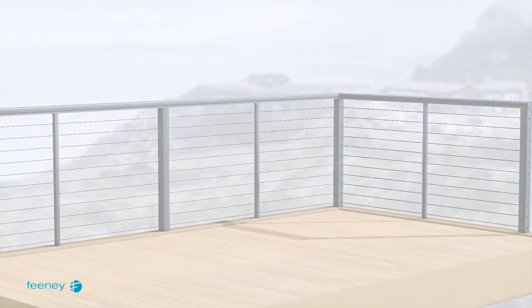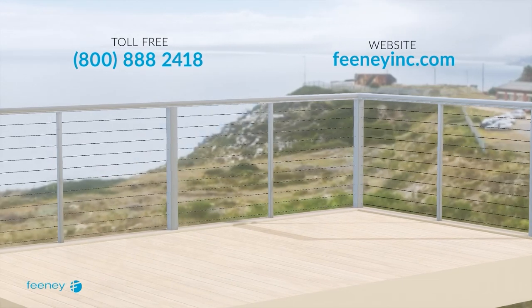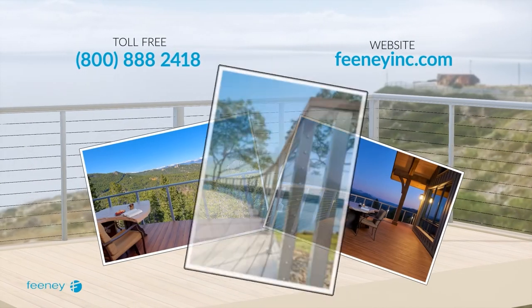Your railing is complete. Please visit our website or call us if you have any questions. Send in your railing photos for the chance to win cash prizes.